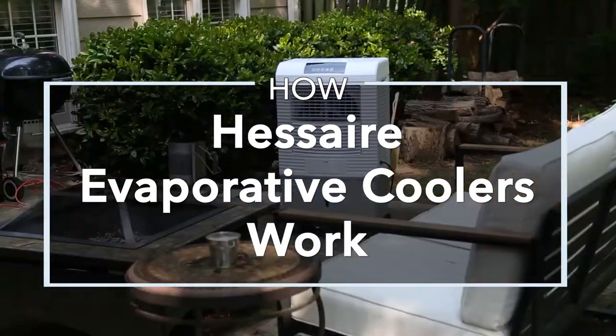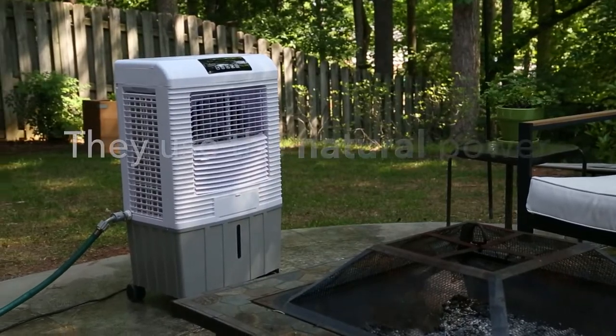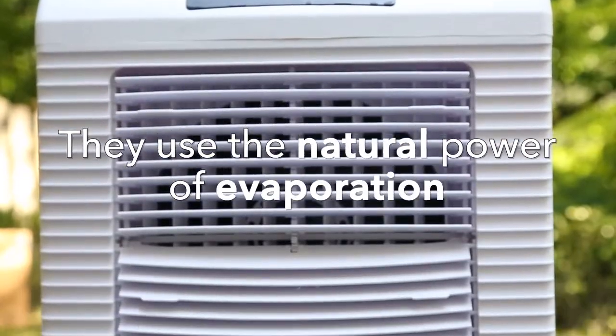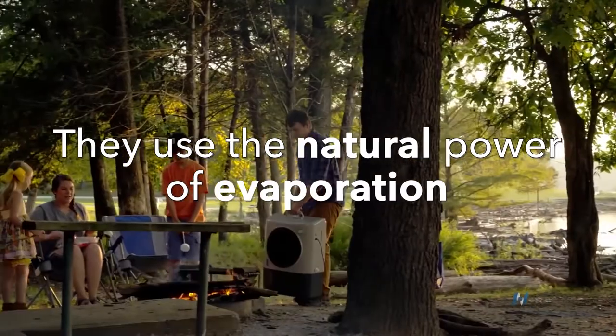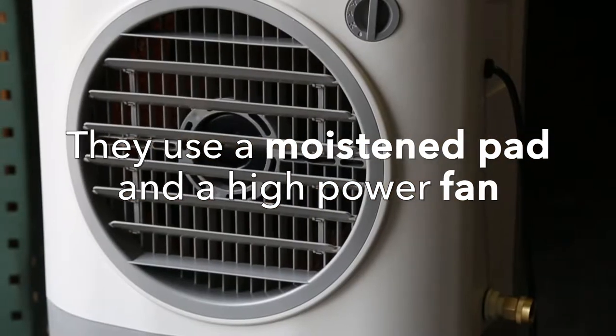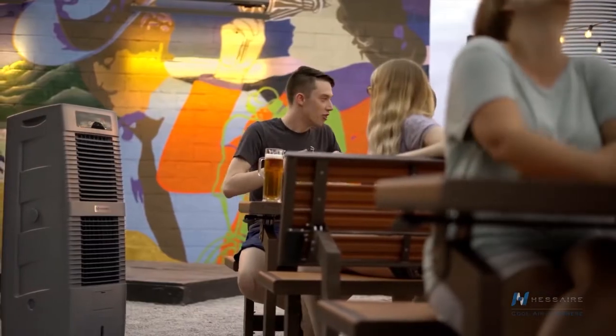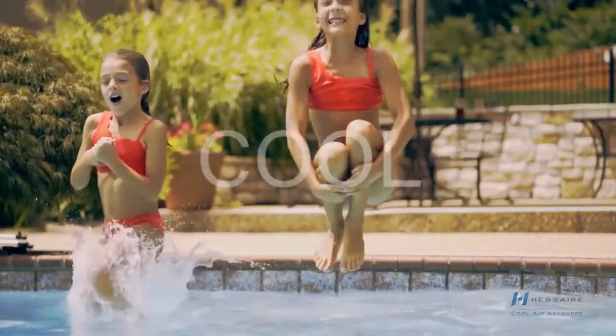HESAIR Evaporative Coolers, also known as HESAIR Swamp Coolers, are innovative cooling solutions that use the natural power of evaporation to cool your outdoor space. They use a moistened pad and a high-powered fan that blows air over the pad, distributing cool, refreshing air that feels similar to being near a waterfall.